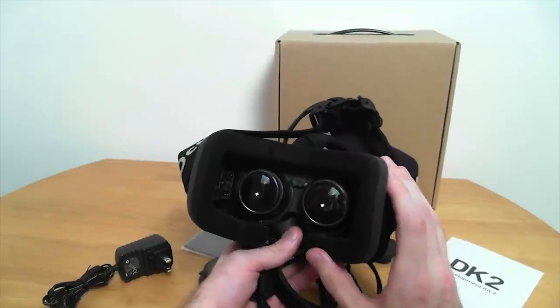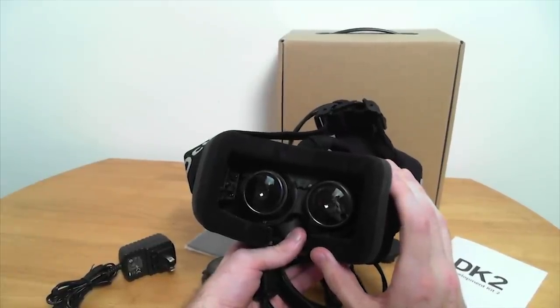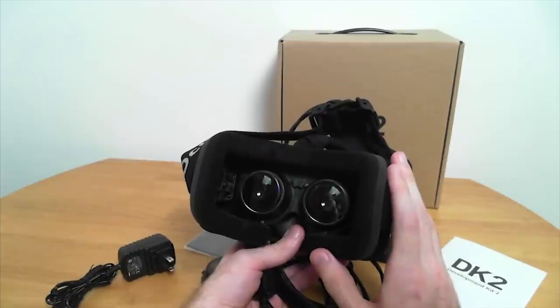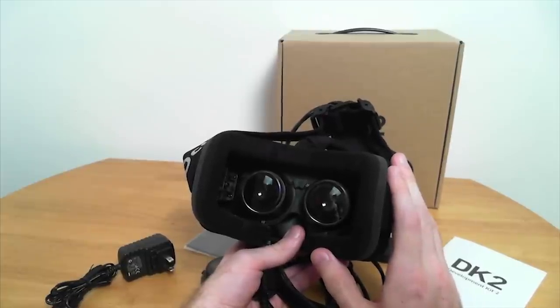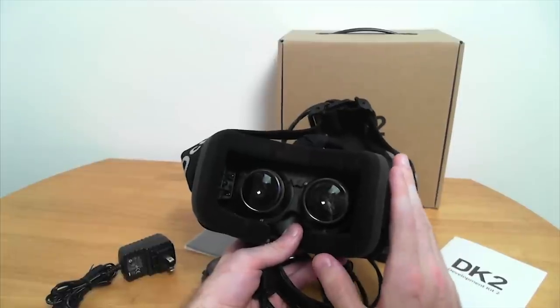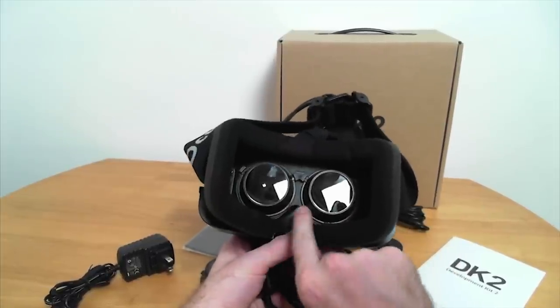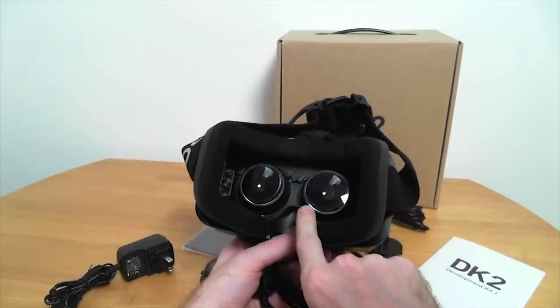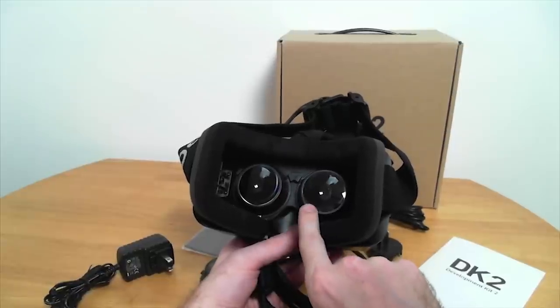Is that my biggest complaint about this? No, it's not my biggest complaint. It is noticeable — it is very noticeable and horribly noticeable. But my biggest complaint about this is the lenses themselves. The problem with optics is that they have to be aligned perfectly.